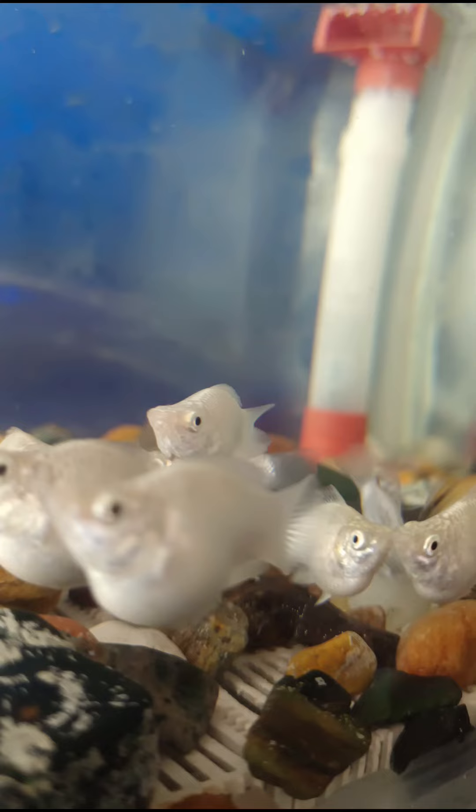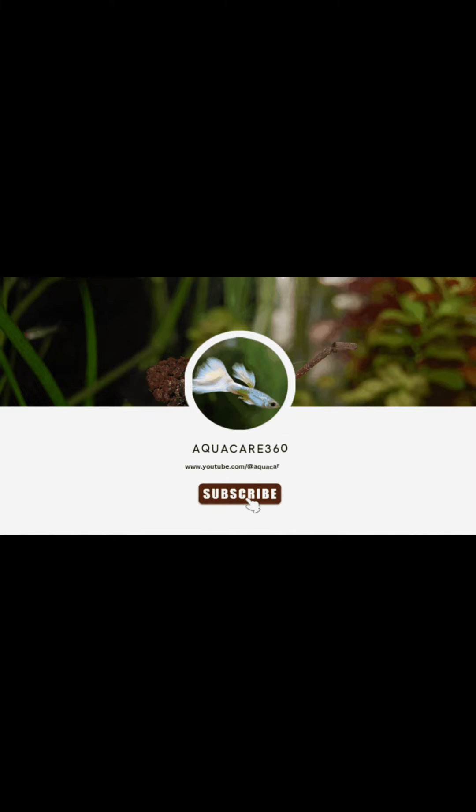Thank you for your support. Share with your friends, subscribe, and click on the bell icon. Thank you.